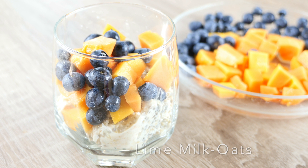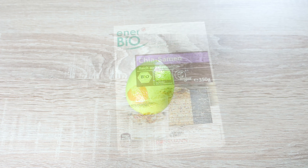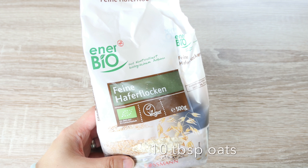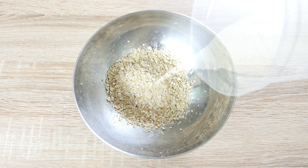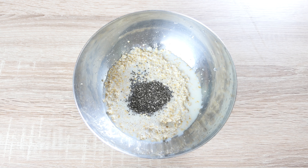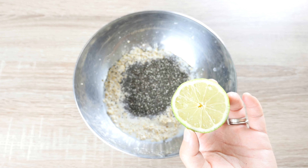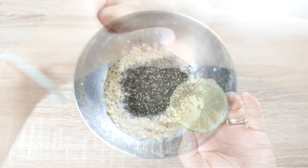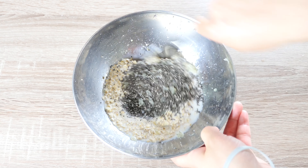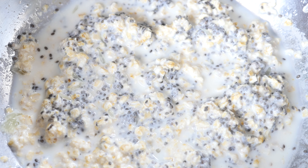Lime milk oats with papaya and blueberries. We will need the juice from a whole lime, 2 tbsp of chia seeds, 10 tbsp of oats. Firstly pour our milk into the oats, then our chia seeds. Chia seeds don't have much taste by themselves but can absorb the flavour around them, which is perfect for overnight oats. Press the lime juice into the same bowl and mix them well. Cover with a lid and leave in the fridge overnight.